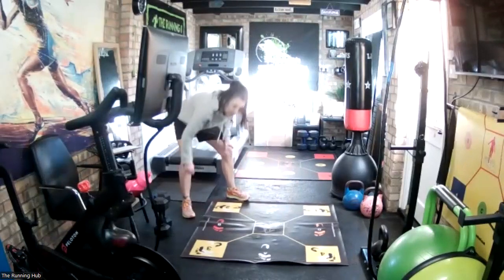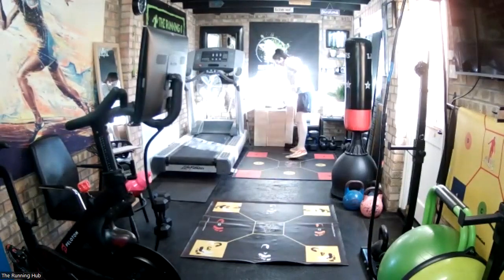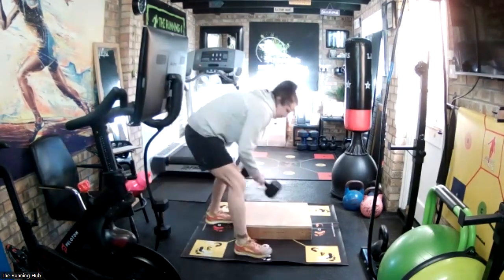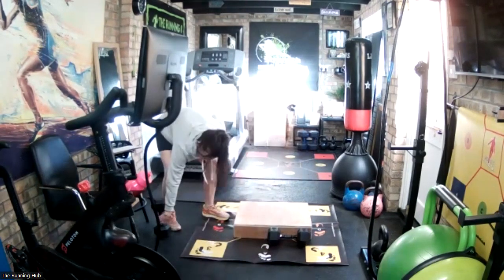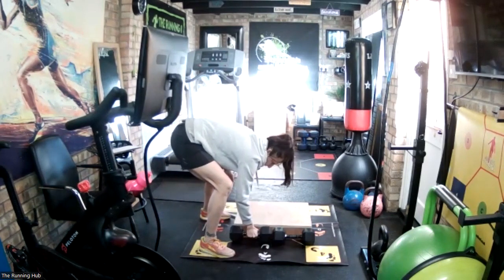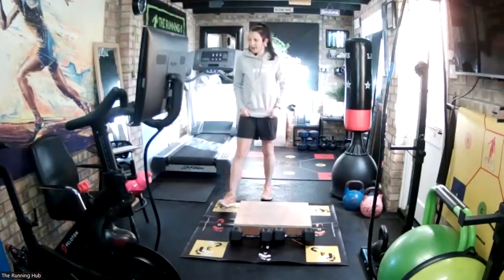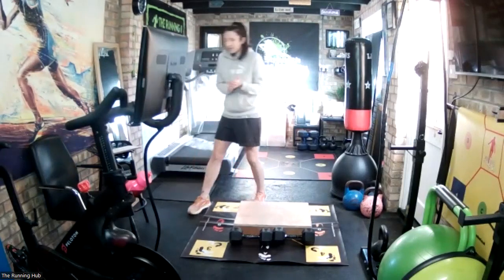Grab a breather. You need your step box now - the low step, about 12 centimeters high. Put the box against the wall, or pop a couple of dumbbells or kettlebells in front of your step so it doesn't move. The first one we're going to do is both feet together, balls of your feet on and off the box continuous. It's only 10 seconds long.